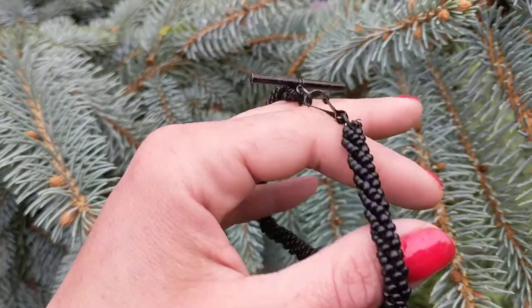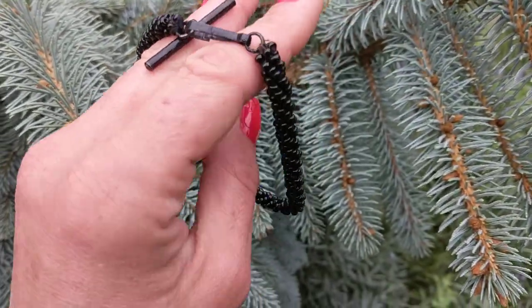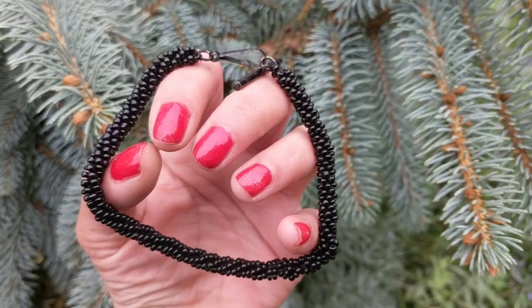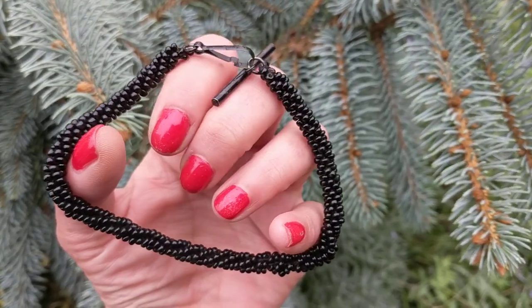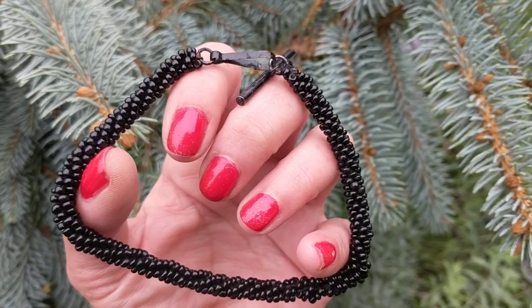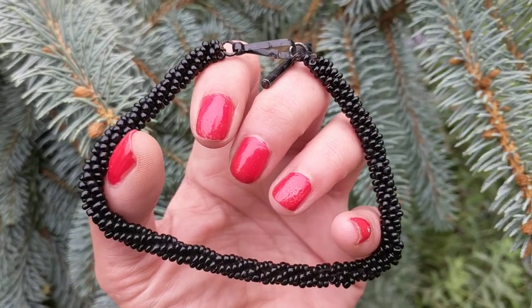This may have been a lady's watch chain because it's short — she may have hooked it onto a loop on her belt and hung it from her waist. Or it could be a gentleman's; he could have had a short chain hanging from his vest pocket on his jacket.